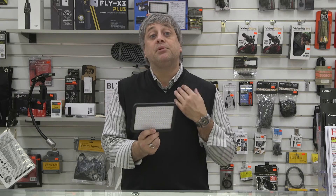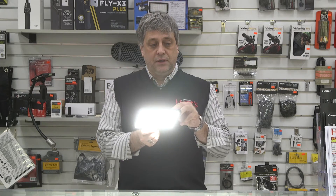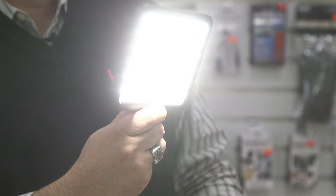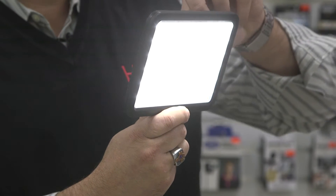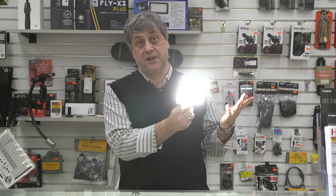The light is completely variable. You can change the power level to do close-ups and portraits, but also make it bright enough to fill an entire room with light. Along with changing your power levels, you can also vary the color temperature from 3200K to 5600K.